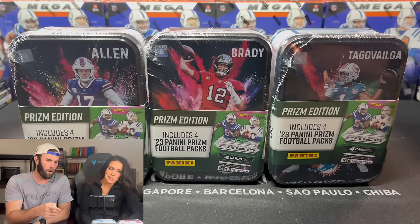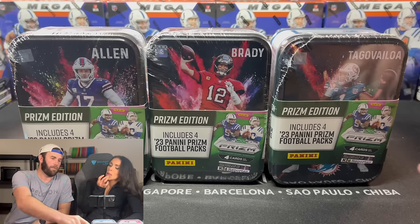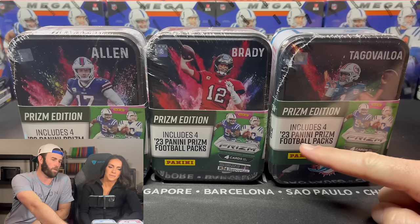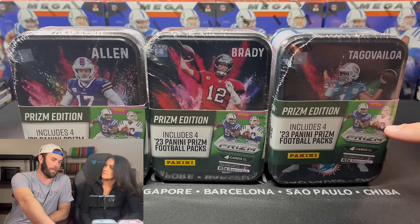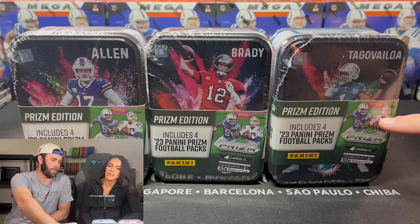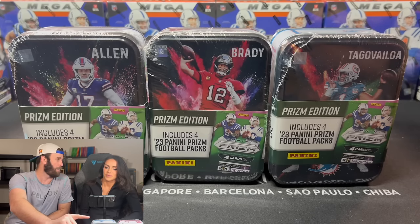These I found at Walmart. They're similar to the other mystery tins that we opened up. But these are opening four 2023 PRISM football packs. And if this looks familiar, then this is out of the checkerboard, the black and white, out of the retail.